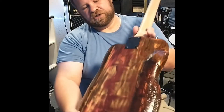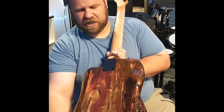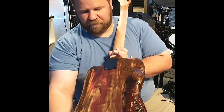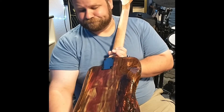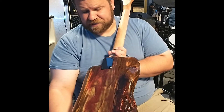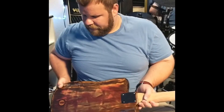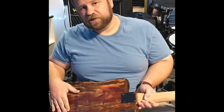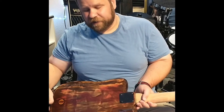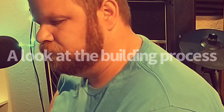If you look — I used three different types of stain. I used red, black, and pecan. And this is kind of a stain and sand away, stain and sand away, stain and sand away finish. I just wanted it to look different. And different it looks. So there's the guitar.